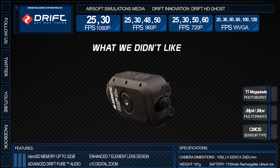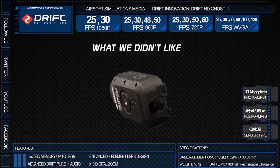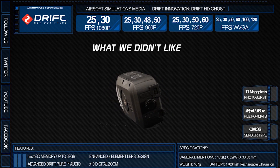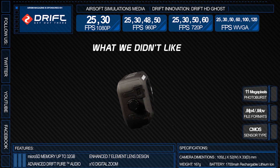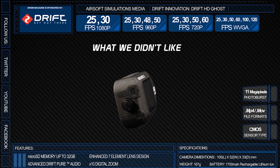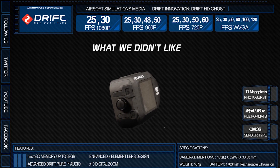What we didn't like? Not much, and honestly there is not much. Aside from the learning curve of the video tagging function, and I wish they stayed with the smaller battery size since I have so many from our Drift HDs — but having more time on a single charge on a bigger battery is always a good thing.